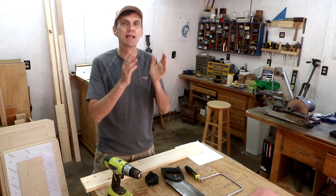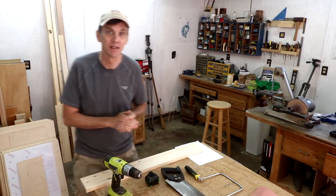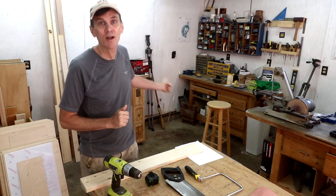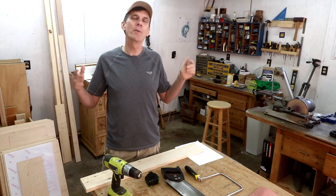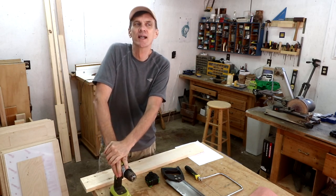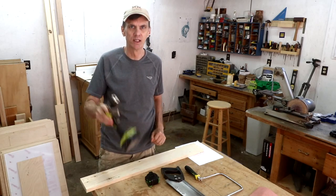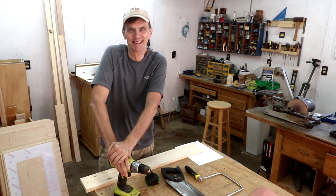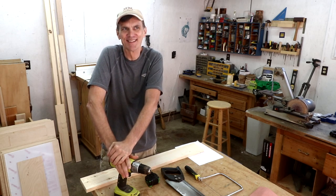Normally I would use my table saw or band saw to make this — I might even make it extra fancy using my router. But I thought it'd be fun to put my money where my mouth is and try to make this with nothing but hand tools and a drill. Going all medieval. What am I getting myself into?